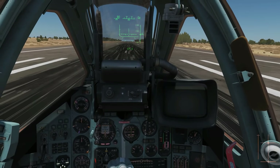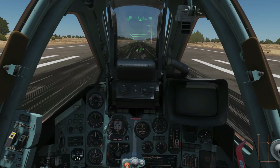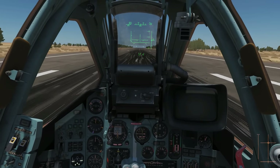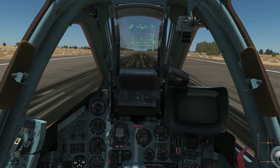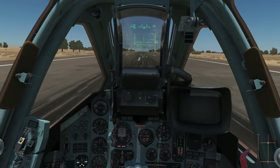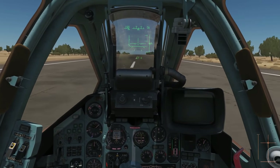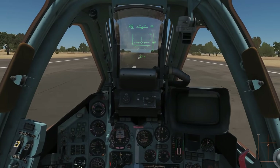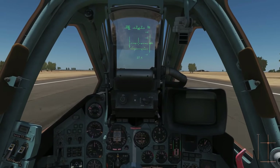Brake on. Full power. Wait for it — release. And off she goes. Minor corrections with the rudder. Wait until 240 clicks. At 240 we rotate — keep it nice and gentle, there's no hurry to get airborne. 240 — rotate. And just be patient, she'll rise when she's ready. That's a rotation of 10 degrees.